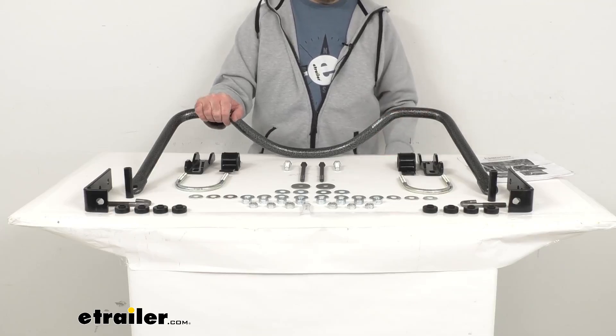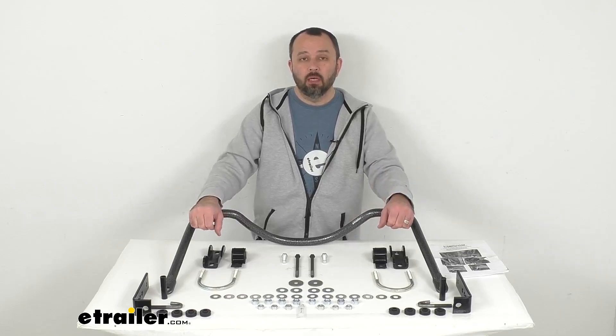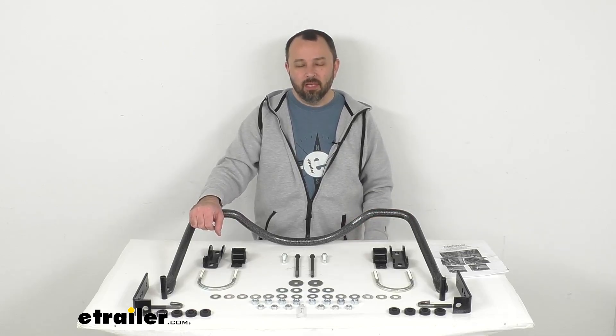Well, that's going to wrap up our look today. I do hope our time together was helpful for you. Again, my name is Andy. Thank you for joining me.